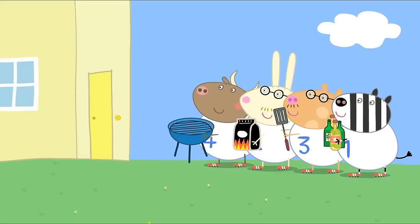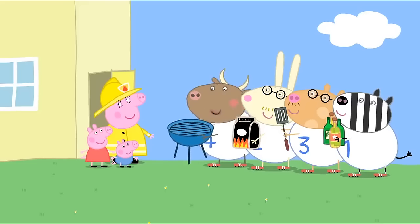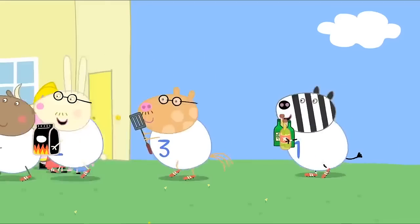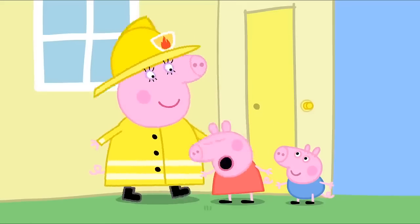Here are Mr Bull, Mr Rabbit, Mr Pony and Mr Zebra. The steady pig coming out to play. Come on! Mummy, can we see the fire engine? Yes. Oh, goody!